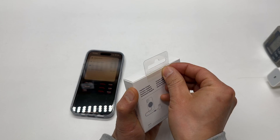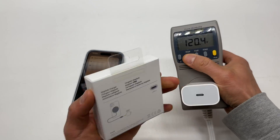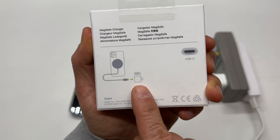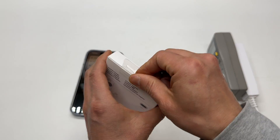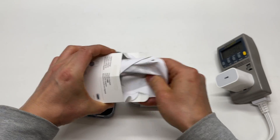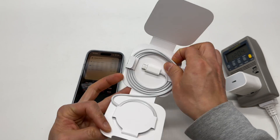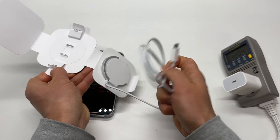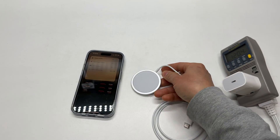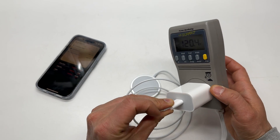Let's do a quick unboxing. I also have my power meter here so you can see the power consumption using a 20 watt Apple charger — that's the original charger recommended to maximize charging speed and efficiency of this wireless charger. We've got warranty and user manual. It has a USB-C connection.